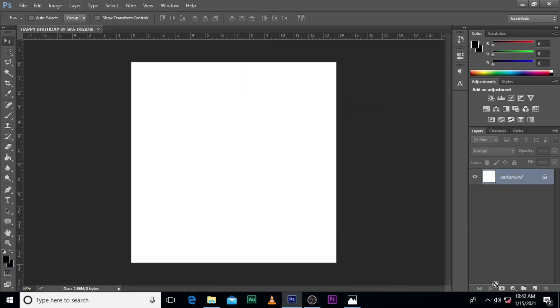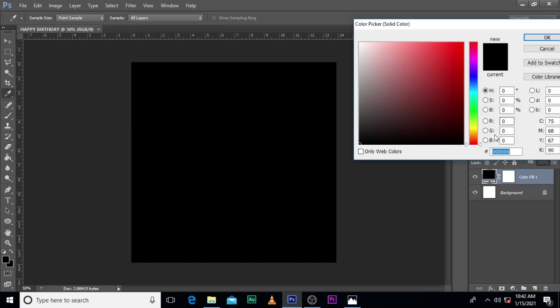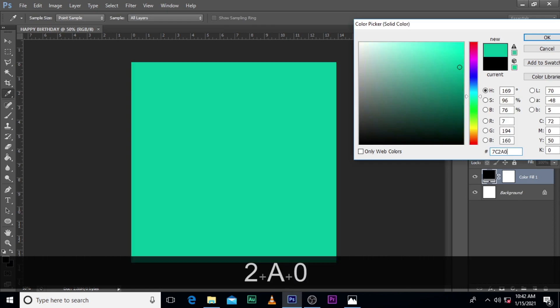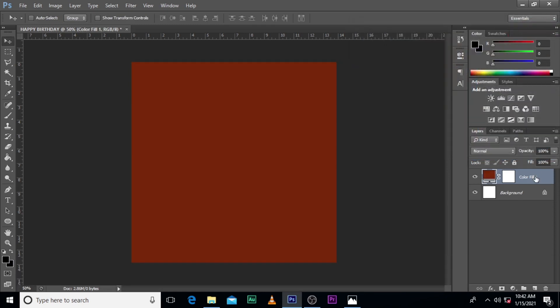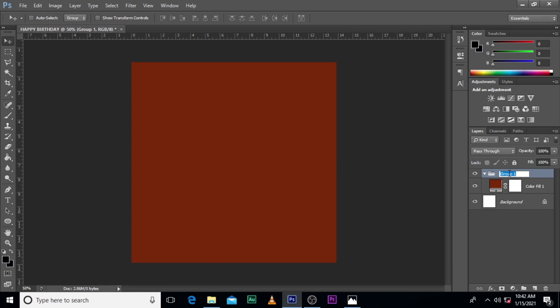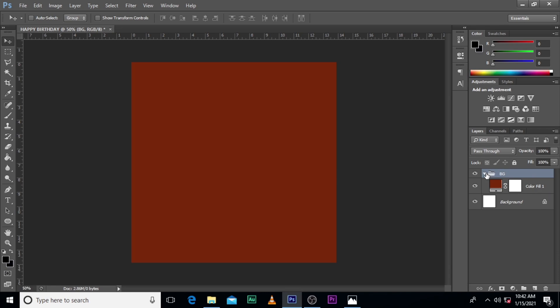Let's start with the background. We are going to start with a solid color fill and just type in this number 7C2A08 — this is the color I want to use. Let's group it and call it VG. VG stands for background. We are not done with the background; we will still come back to it again.